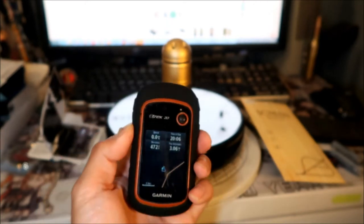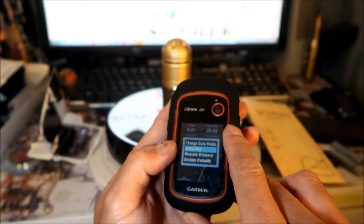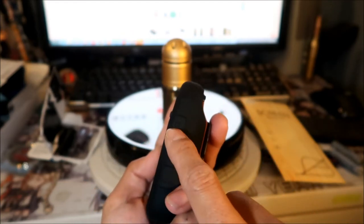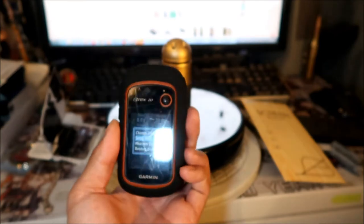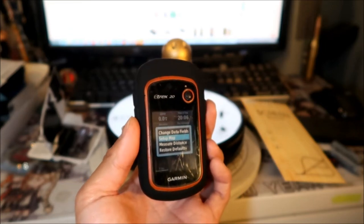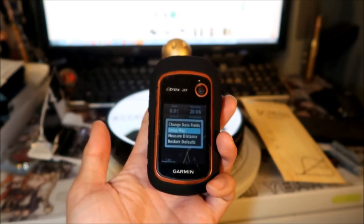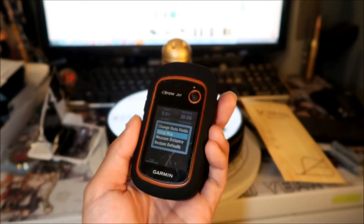You can still see the writing on it — it says 'Light,' 'Menu,' and you can see the arrow buttons. You can even draw labels on the case too. It has up, down, menu, and power buttons — pretty much all the same buttons. So if you're trying to breathe more life into your E-trex 20 where your buttons have deteriorated and you had to repair it, I'll put a link at the end of this video. Just get this case — don't do any janky stuff like electrical tape or silicone tape.